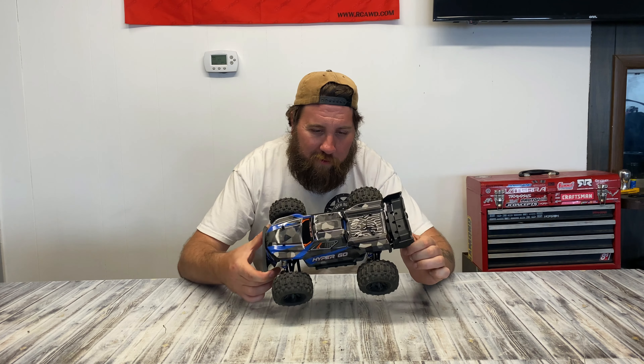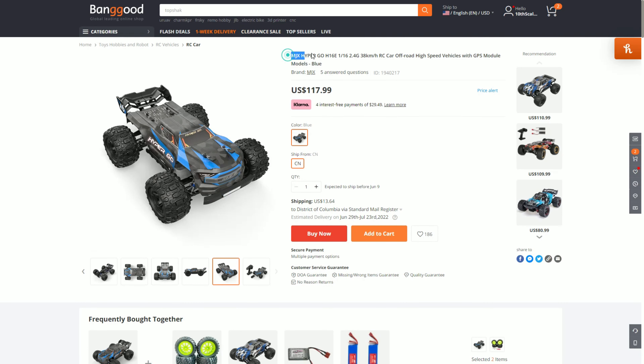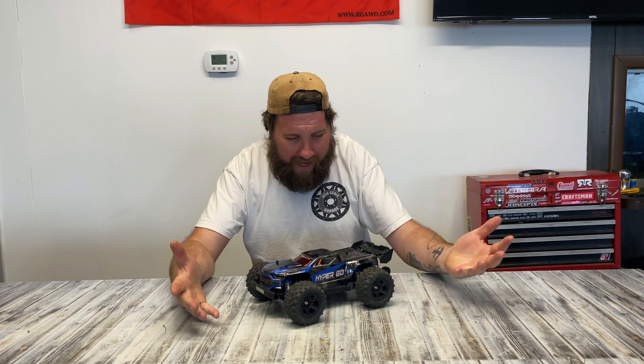What's up 10 Skill Squad? Today we have got something that is not a Creighton, it's not even an Arma, it's not even a Horizon Hobby product. What it is is a complete and blatant ripoff and I can't believe no one's gotten sued over this thing.